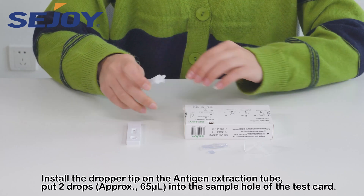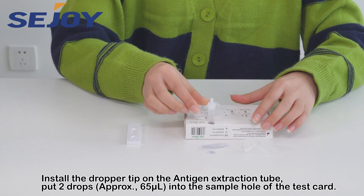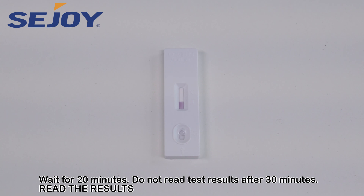Put two drops into the sample hole of the test card. Wait for 20 minutes. Do not read test results after 30 minutes.